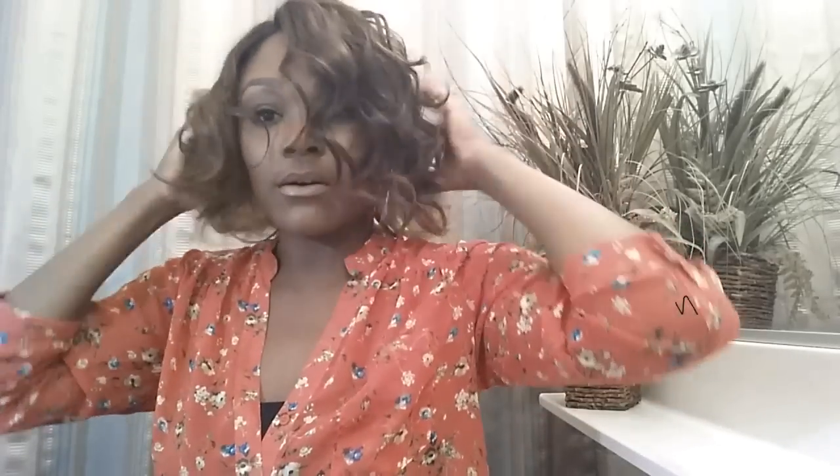Here is the same wig — Model Model's version. The parting is great, I like that. But I wanted a blonde wig, not brown. The color I have is OM 701, so OM is ombre — I was assuming dark roots and then blonde at the tips, but no.